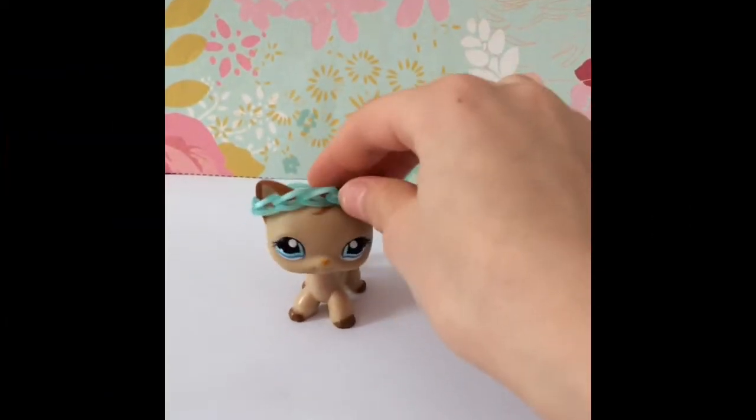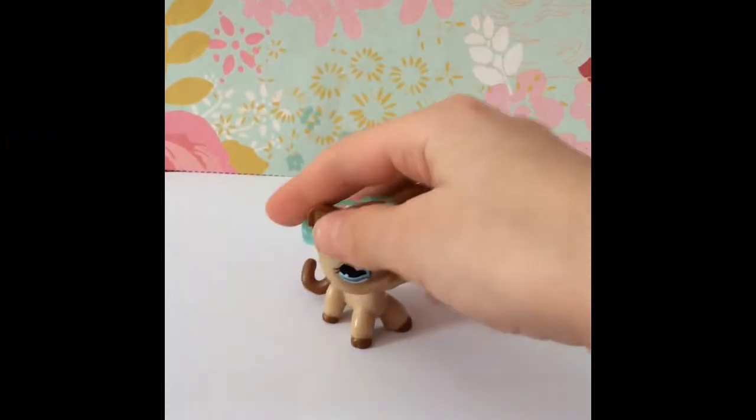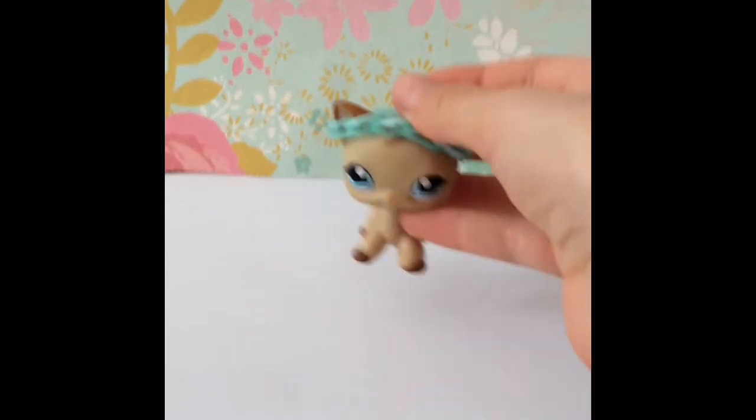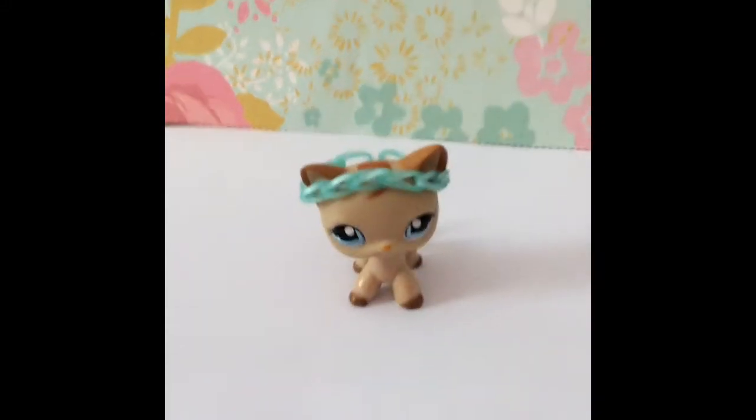Hi guys, it's stuffed animals haul here again. Today I got my first mashem. This is the mashem — it came in a little Pet Shop container thing.